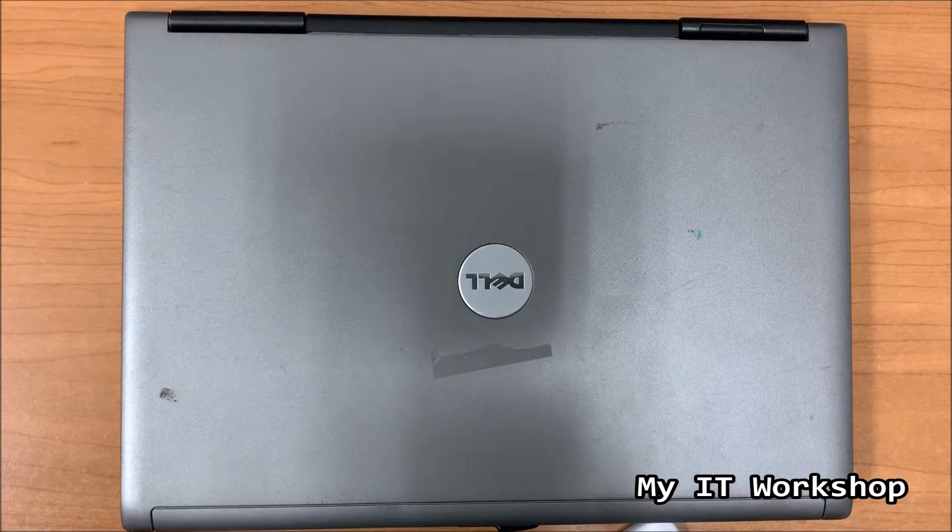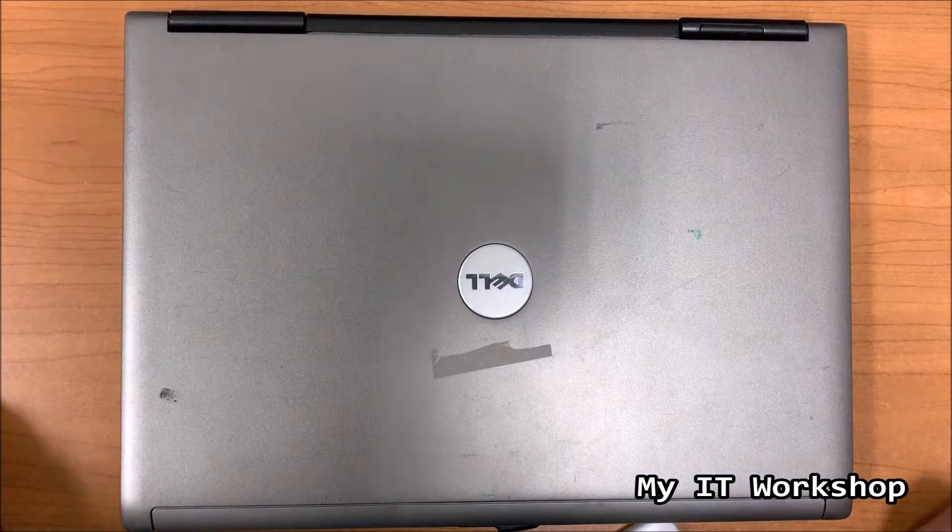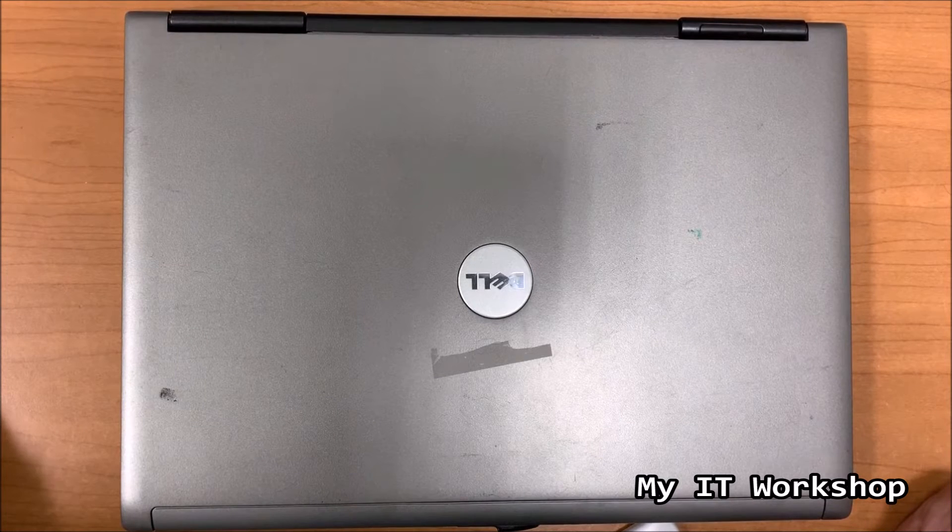I took out the RAM from this laptop some months ago because when I have old stuff I like to salvage whatever I can. I forgot to put a label saying this laptop is going to be thrown away. A few days ago I forgot that I had already taken out the RAM some months ago.